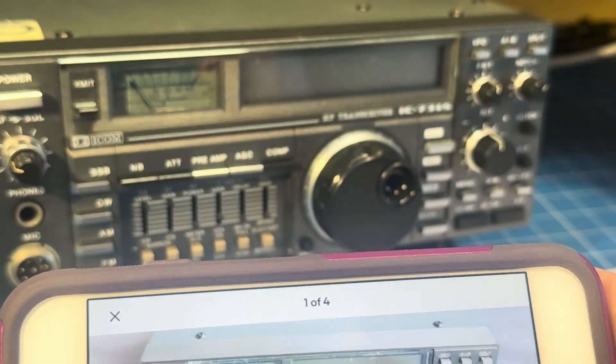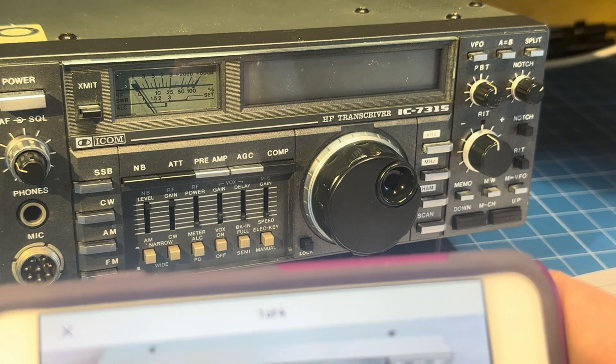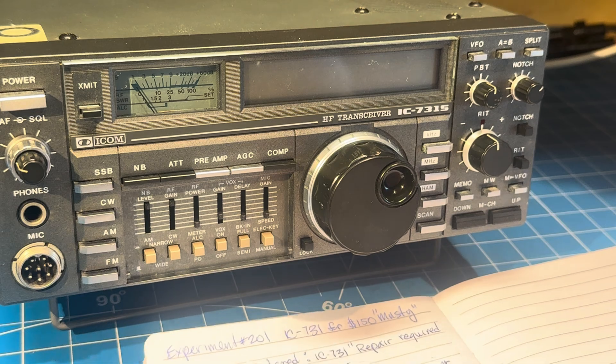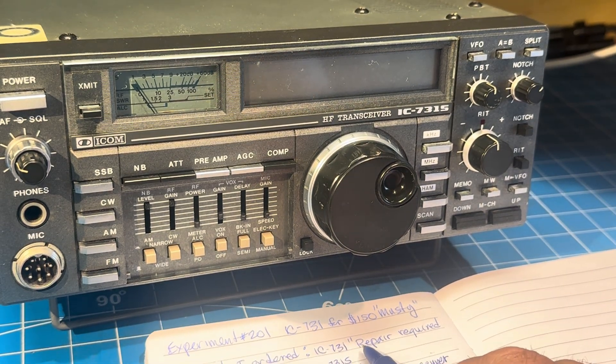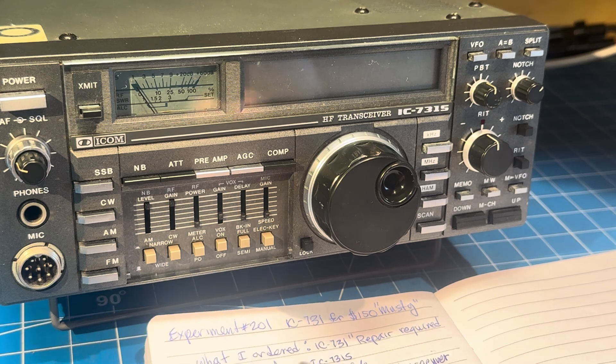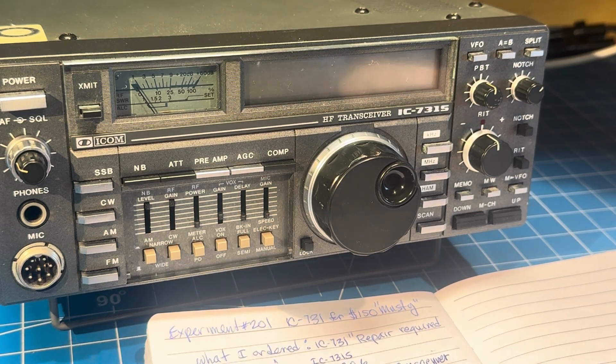I bought a radio for $150 from Japan because it was listed as IC731, repair required, not power on. That seemed like, well, that should be fun to fix.